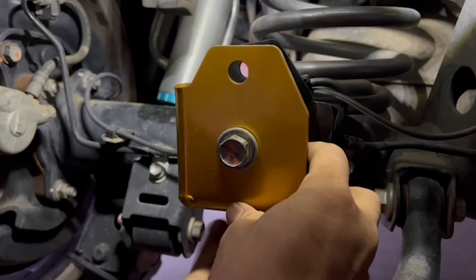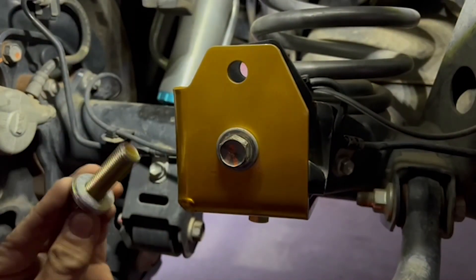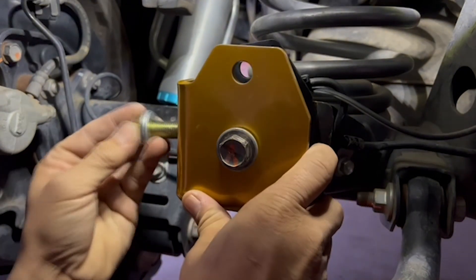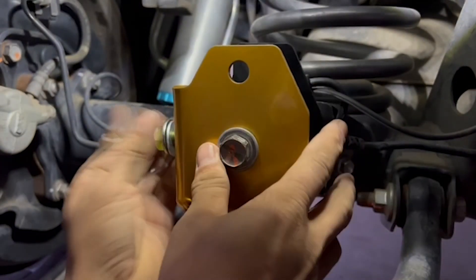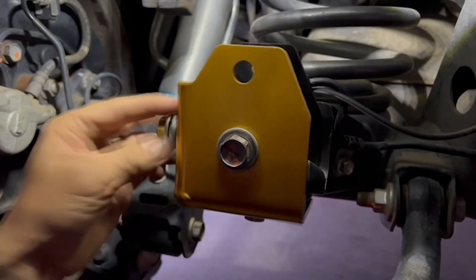The next bolt is the 40mm bolt that has a washer — make sure the washer is on. Get about six to eight turns on there.